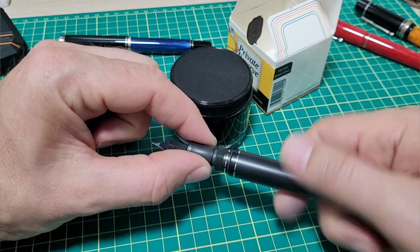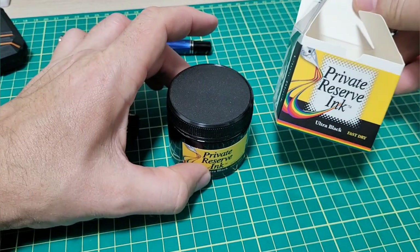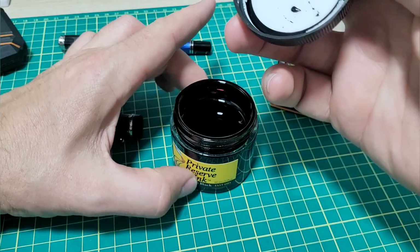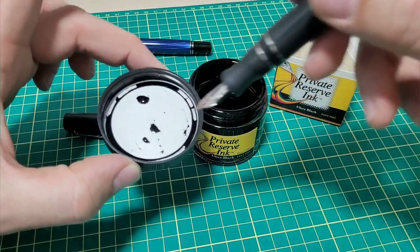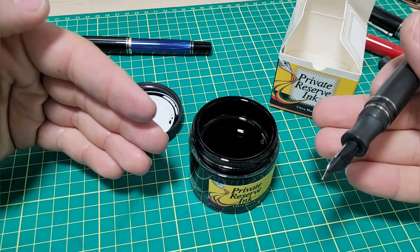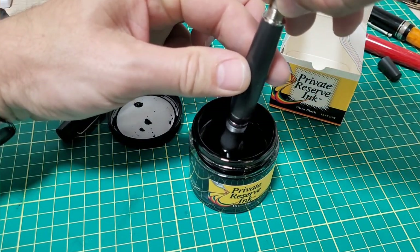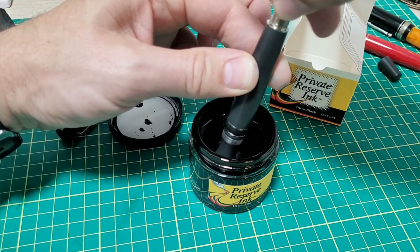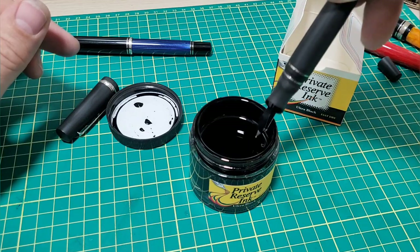I've got the converter with the extender on here, so let's show what it's like to ink one of these up using the blind cap — it's a neat little feature. The ink I'm using is Private Reserve Ultra Black; I really like this black. The one thing I don't like are the Private Reserve bottles — they're mega wide, you get a big ring of ink, and as the ink level depletes you can't easily get the nib in there. I'd like to see them change their bottle design — I like your inks, but the bottles are not the most convenient.